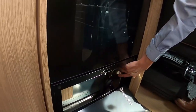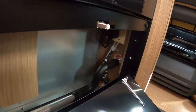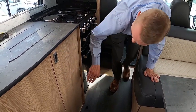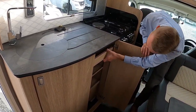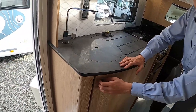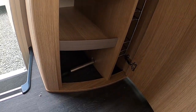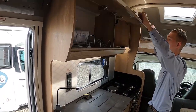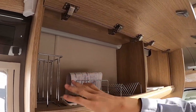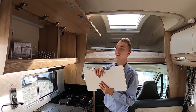Down below you've got the main plug for your electric hot plate — if anything is wrong with the hot plate you can isolate it here rather than isolating your mains electric. There's storage with a pull-out cutlery drawer. That pipe is just for your Aldi heating. Then you've got your oven, plates, bowls, and cup rack storage. You've got your winter covers which slide behind your fridge vents.